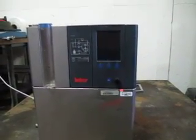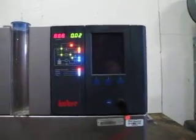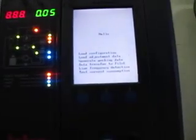We broke the on-off switch in moving it, but you can see it fires up and it goes through the test procedures.